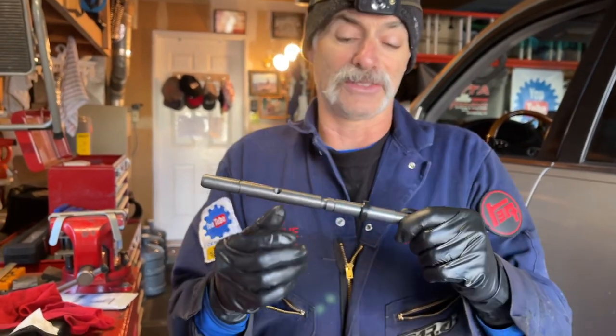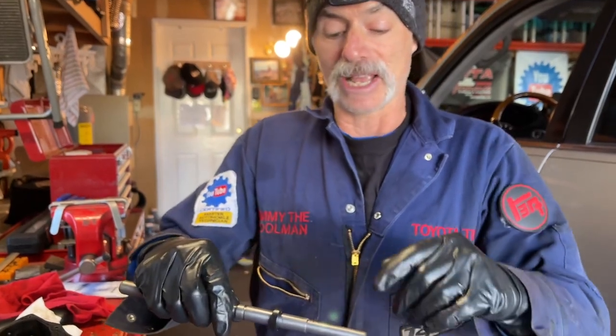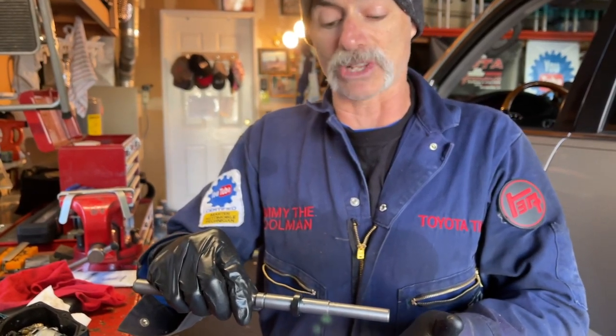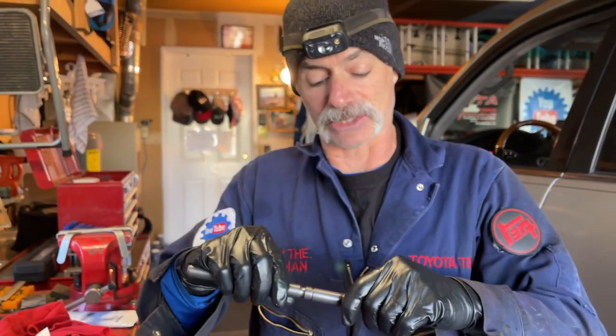This is super important. If you don't get this right, the repair is a failure because gear oil is going to get past and get into the actuator box and mess up that switch again where it's not going to work.